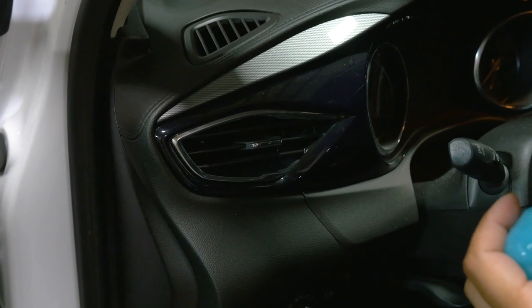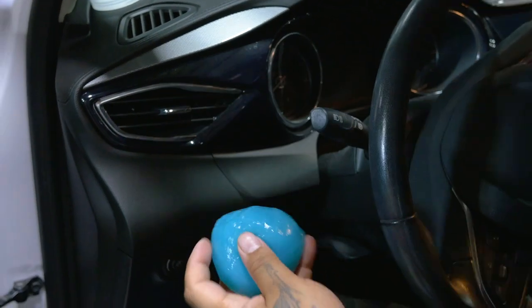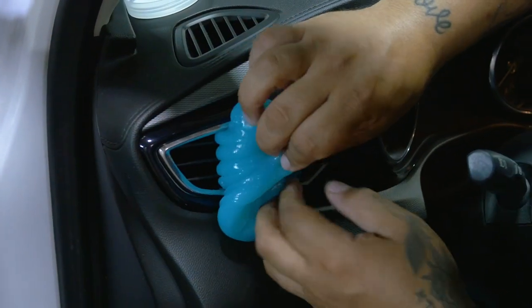So what you do — take the gel out, make it into a ball, and we're gonna do this vent right here. Press it up against it, and peel it back.